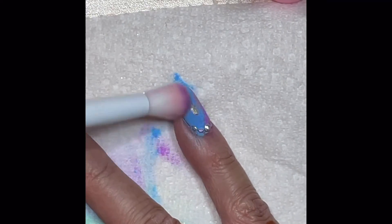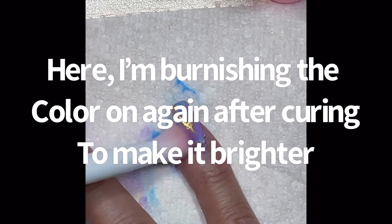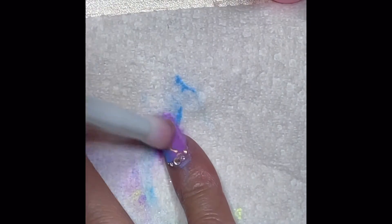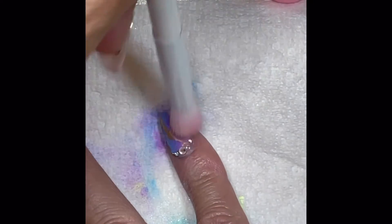This is what I was referring to about buffing the powder on again after curing to make the color a little bit deeper — it really helps to make a lot of the bright colors much more pigmented.